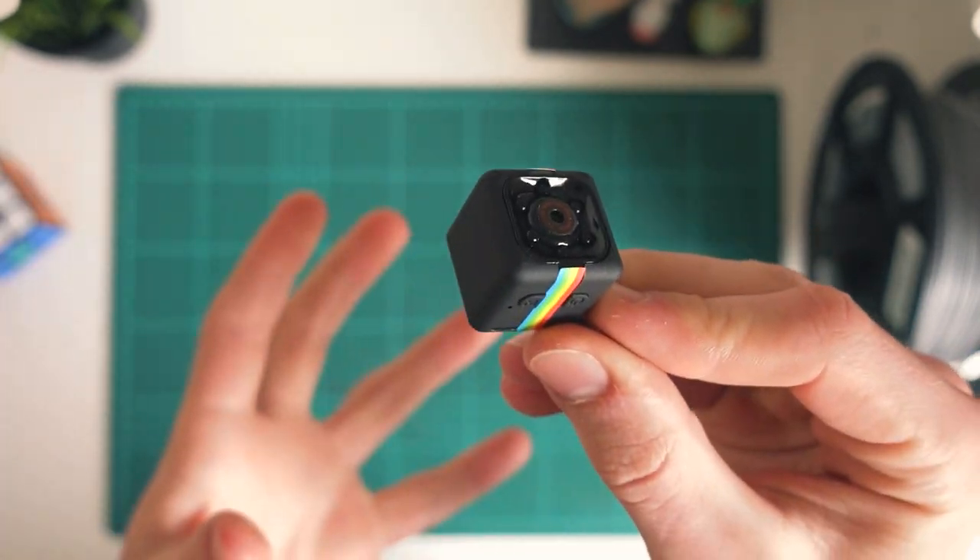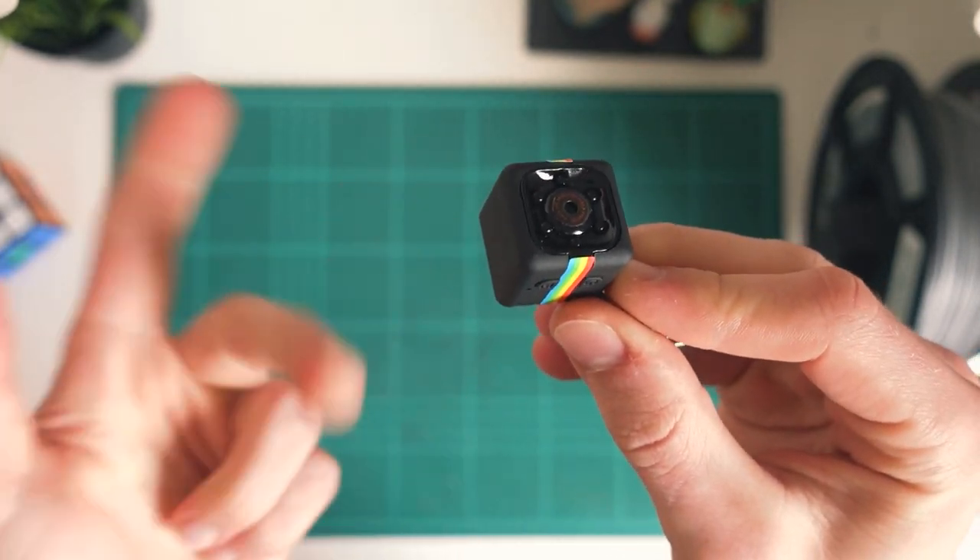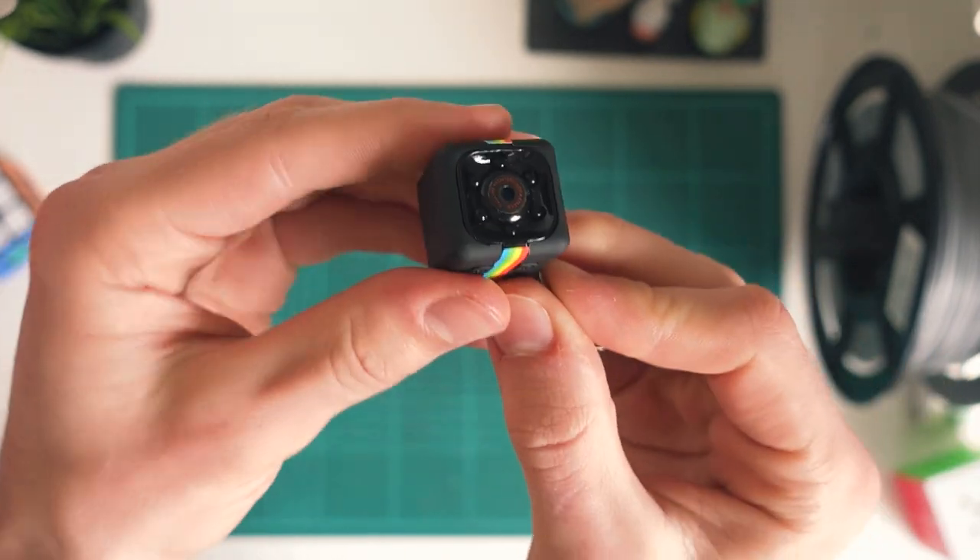Motion detection on the SQ11 mini DV camera — what is it? Is it any good? And how do you set it up? Let's just jump straight into it and find out.